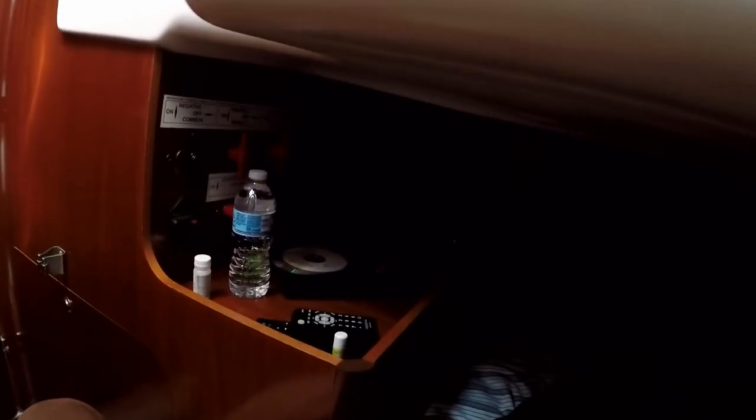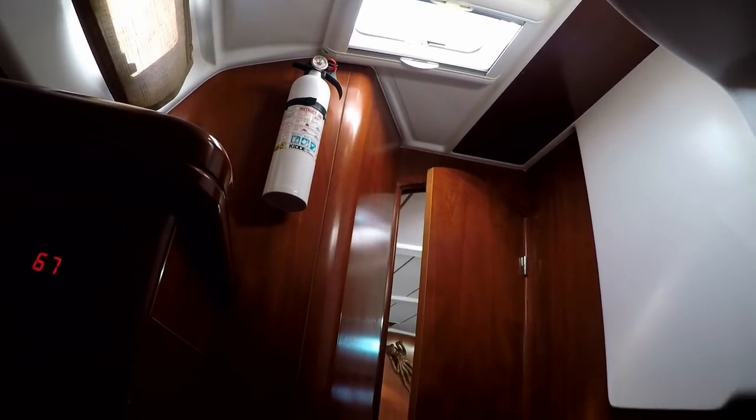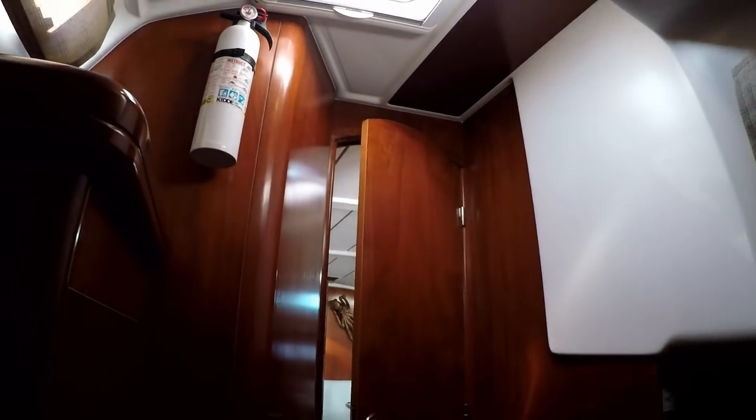There's a fan back here in the corner — there are fans everywhere in this boat and they're hardwired in. We've got a TV and DVD player back here as well. We found it easier watching TV when we're lying this way rather than trying to look up at where they hadn't wired it to go. There's a port light and a hatch back here, and also one right here.